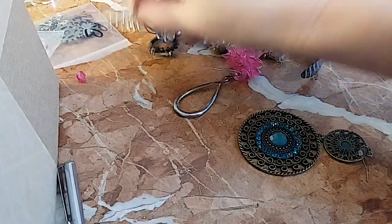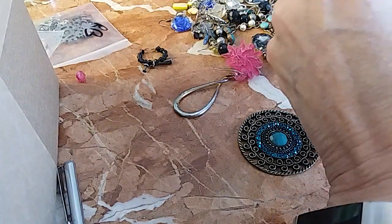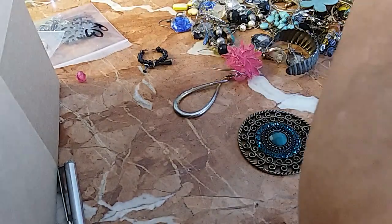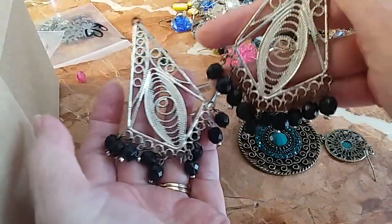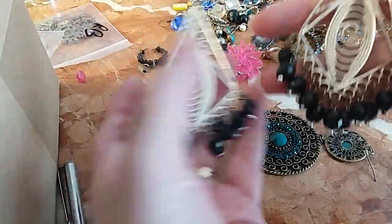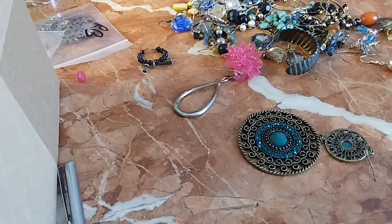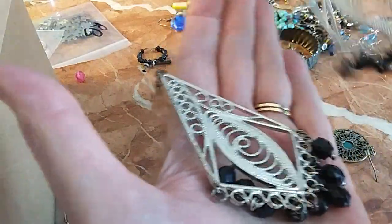Here's a match — if I can get it unhooked. Very large silver tone. I believe these are acrylic dangles. We'll do these for two.